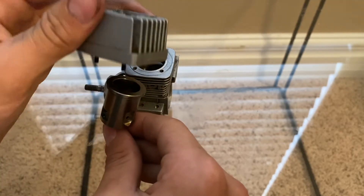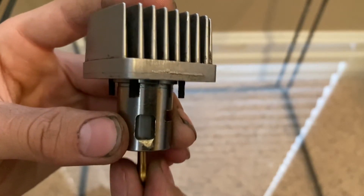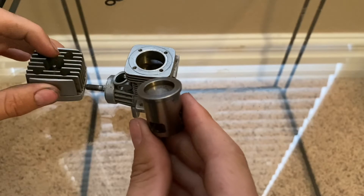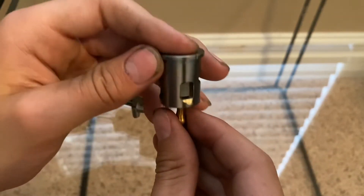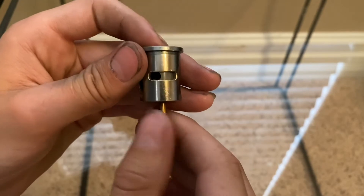The head would be up here, so it's compressing everything, and then it creates combustion because of the compression, fuel-air mixture, and the heat from the glow plug. Then it explodes or combusts and the piston comes down.